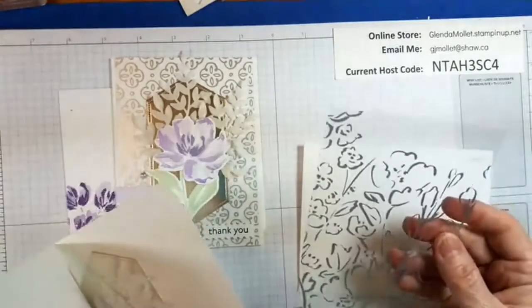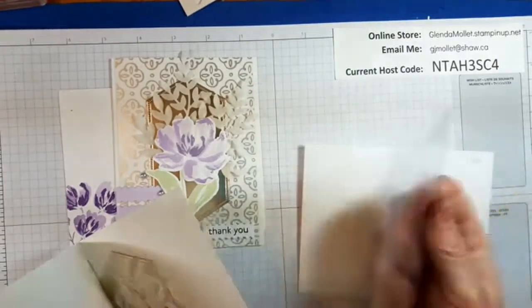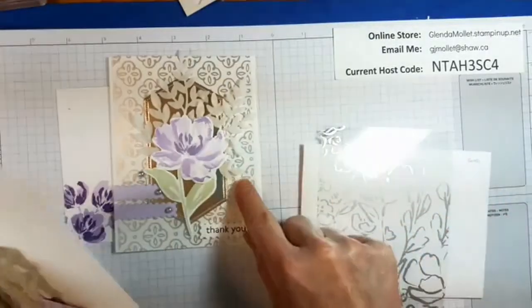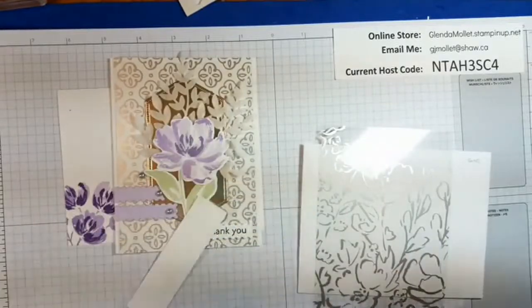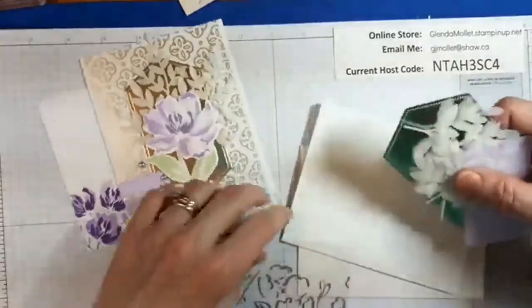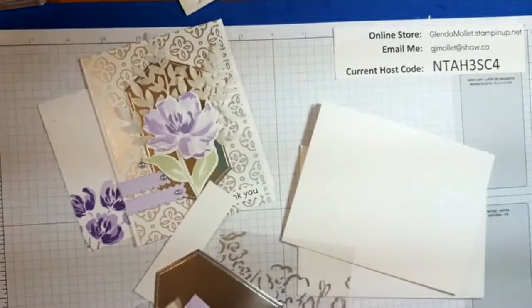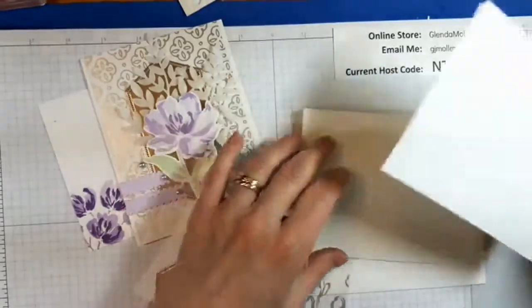I have a piece of the golden garden acetate — it's gold on one side and silver on the other, and I'm going to use the silver side. Mine are different than yours because I ran out. And then I have the card base, and then a piece of white for the inside — that's five and a quarter by four.